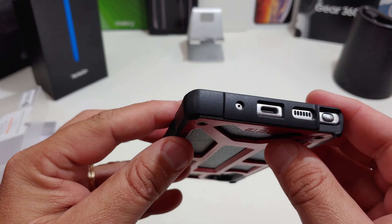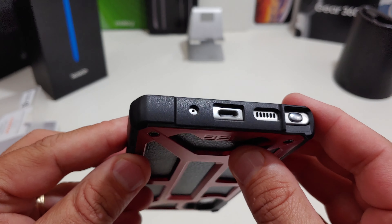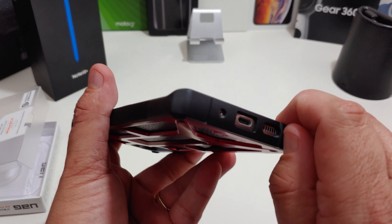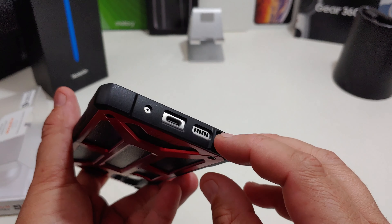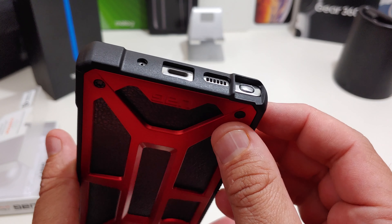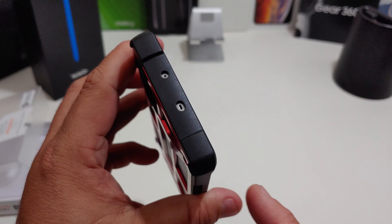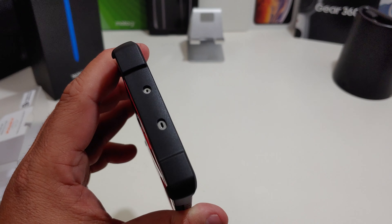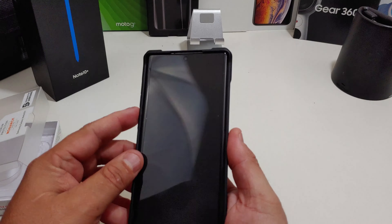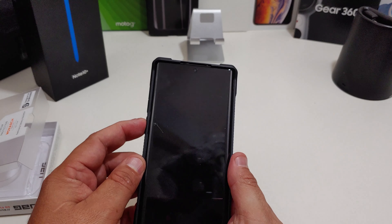On the back, the camera cutout looks nice. Let's see if everything lines up — I like that black and silver a lot. Everything lines up, the pen is easy to get to, really easy. Look at that cutout — I like how they have it even with the phone. At the top, big enough cutouts so you can see them clearly.